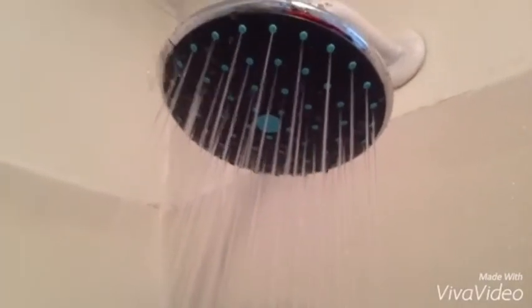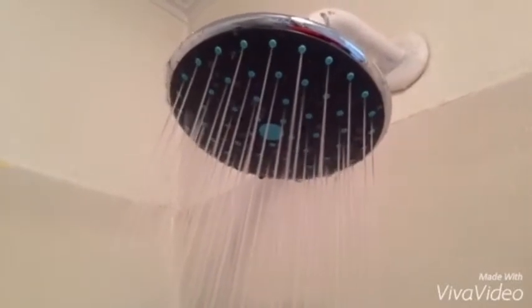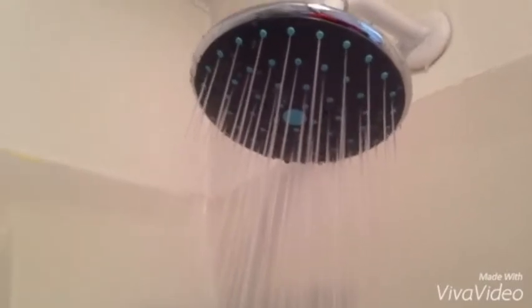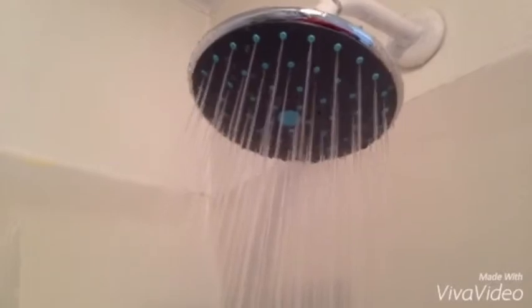It's a really nice showerhead. It comes with a little plastic piece inside the back of it where you just screw it onto your nozzle. You take out that little plastic piece and screw it onto your shower.